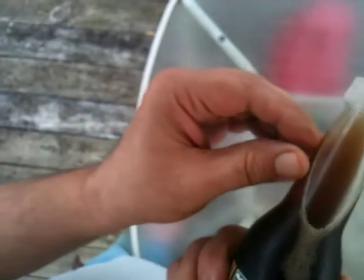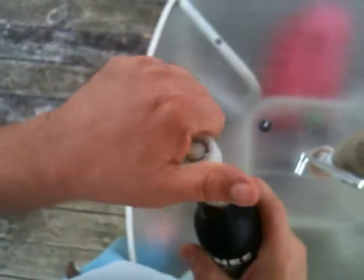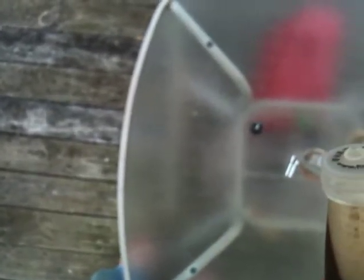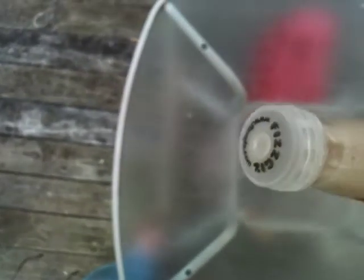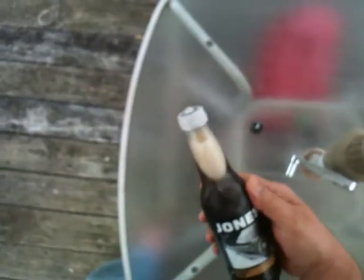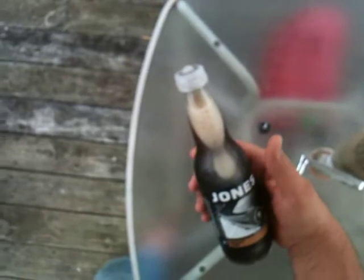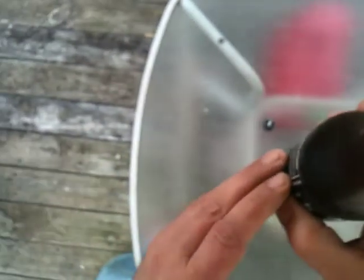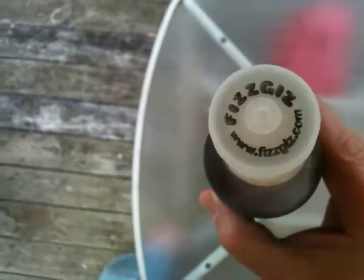Well, it looks like it makes a good seal. The right thing to do is shake it up — if it leaks everywhere, then it's not a good seal. Looks like it appears to seal quite well on a bottle of Jones soda. So apparently, according to some customers, and they seem to be right, you can use fizz-gizz caps on Jones soda bottles. So there you go.